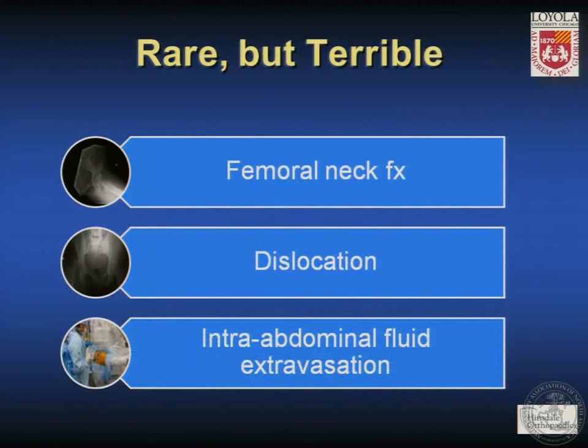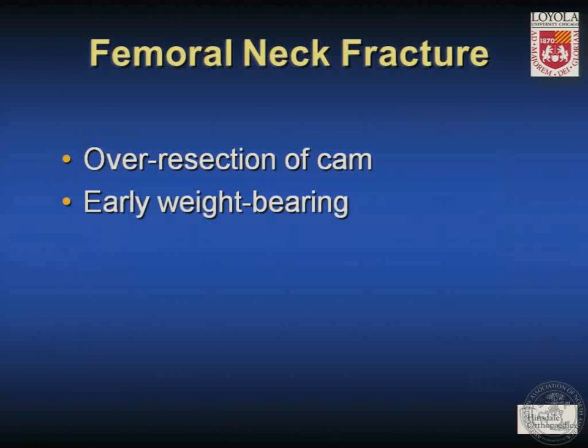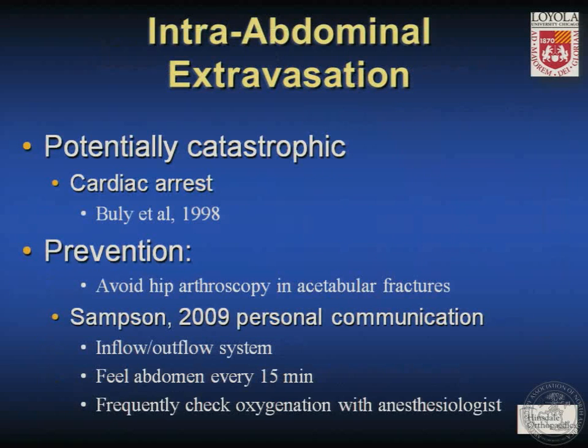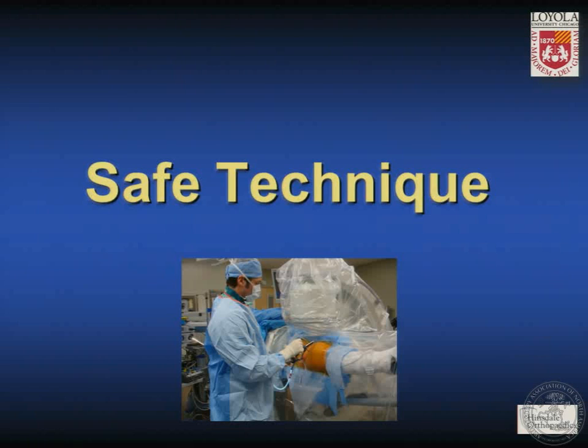The rare but terrible complications may include femoral neck fractures, dislocations, and intra-abdominal fluid extravasation. Femoral neck fracture may be caused by over-resection of a cam or early weight-bearing. Dr. Matsuda reported on postoperative dislocation, suggesting it may be avoided by avoiding over-resection of the rim, preserving or repairing the capsule, and labral preservation, repair, or reconstruction — all dedicated toward preserving the static restraints of the hip. Intra-abdominal fluid extravasation is a rare but potentially catastrophic complication that has caused at least one cardiac arrest. Dr. Sampson relayed three principles: use an inflow-outflow system, feel the abdomen every 15 minutes, and conduct frequent checks of oxygenation with the anesthesiologist.